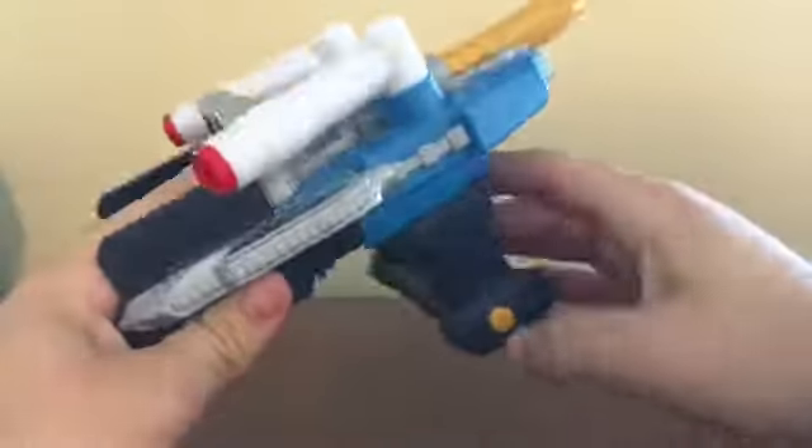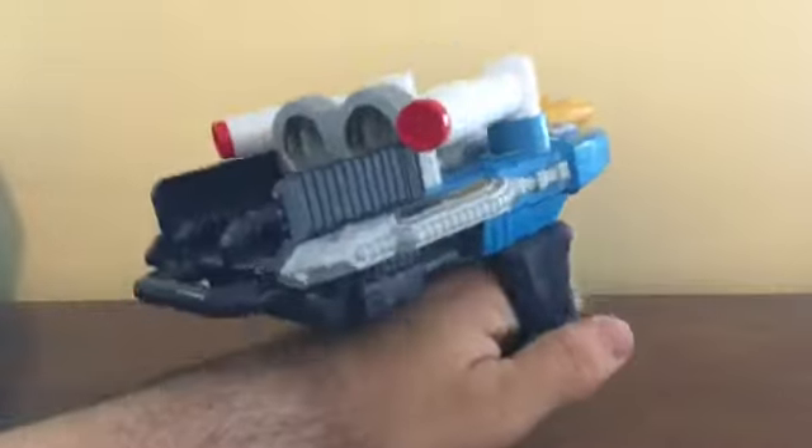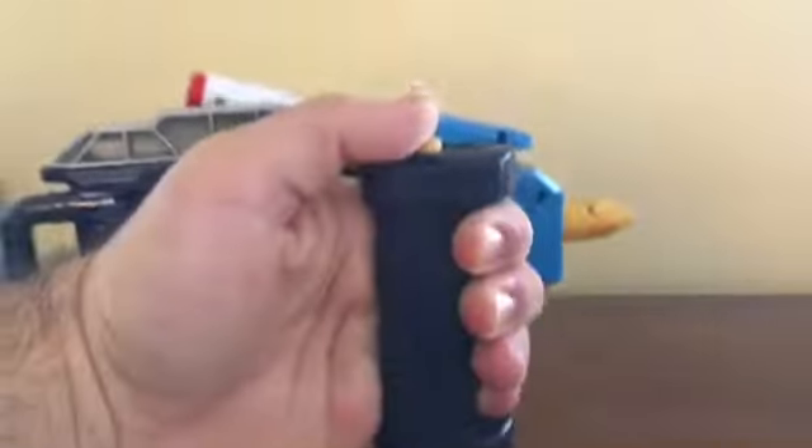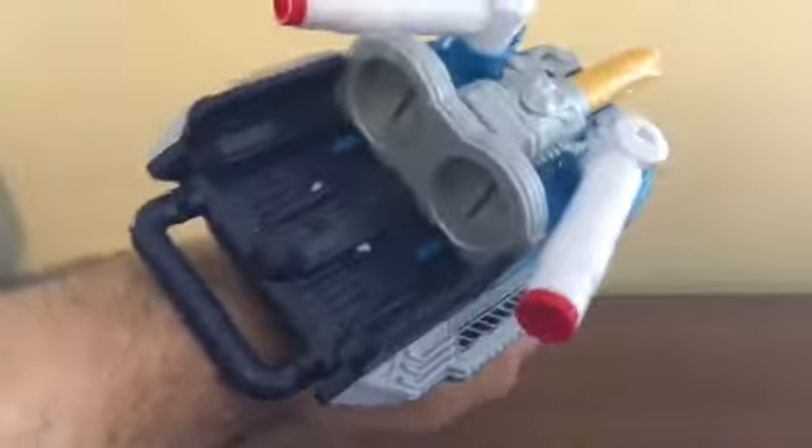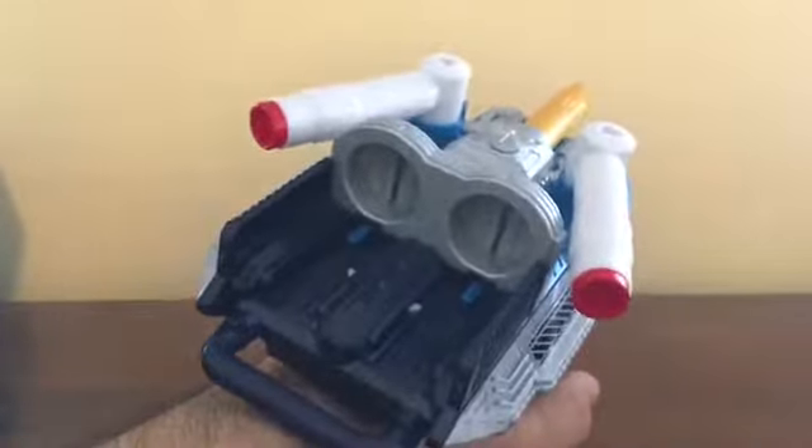So this is actually a left-handed weapon. Does it fit? It does — I can fit it. It's not too bad. This is a kid's toy, but it kind of fits in my hand and I can grip it just fine.